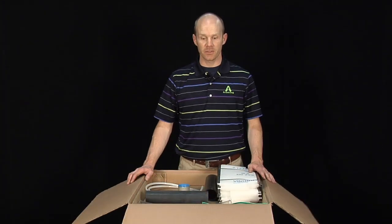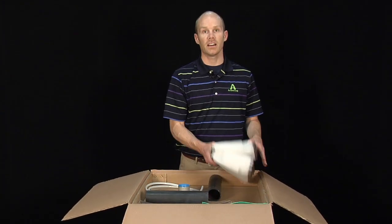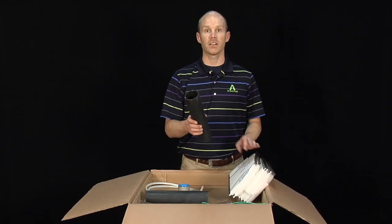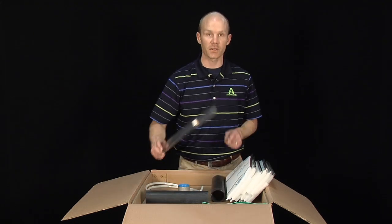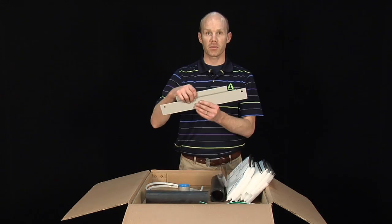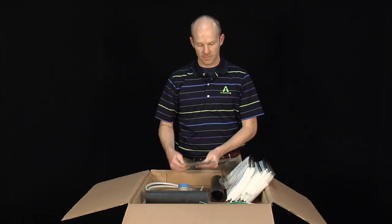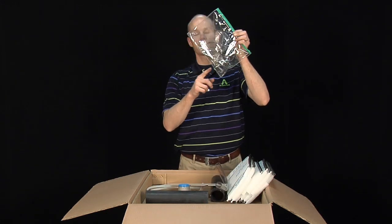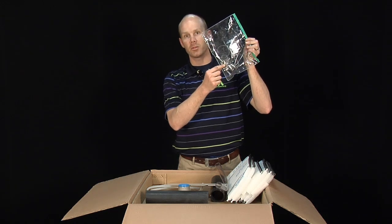When you first open your humidifier box you'll see some accessories including ionic beds which need to be installed in the humidifier before it's running, some hose cuffs to connect a copper pipe out of our outlet, a drain tube which we'll talk about later, a mounting bracket which has holes on 16-inch centers, and then a bag of clamps, lag bolts, and keys to get into the humidifier cabinet.